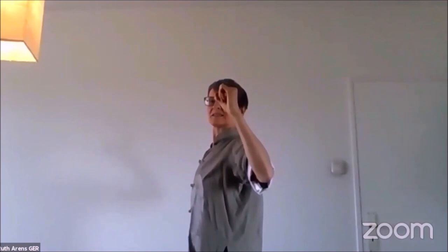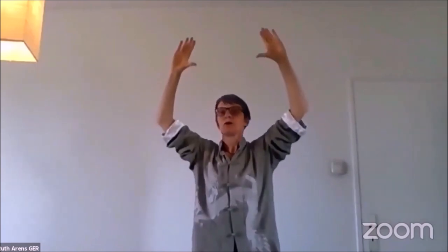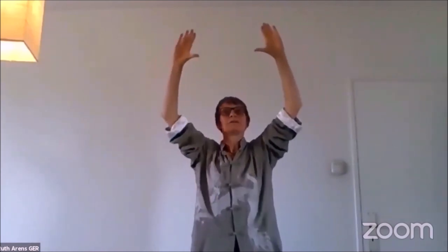The next one: we form a triangle with our hands, pull our elbows, and we look through the eye of the fist. Can you see the eye of the fist? You look through the eye of the fist. Breathe in and breathe out. Breathe in and breathe out. Open the gate largely — breathe in and breathe out. Breathe in and breathe out.